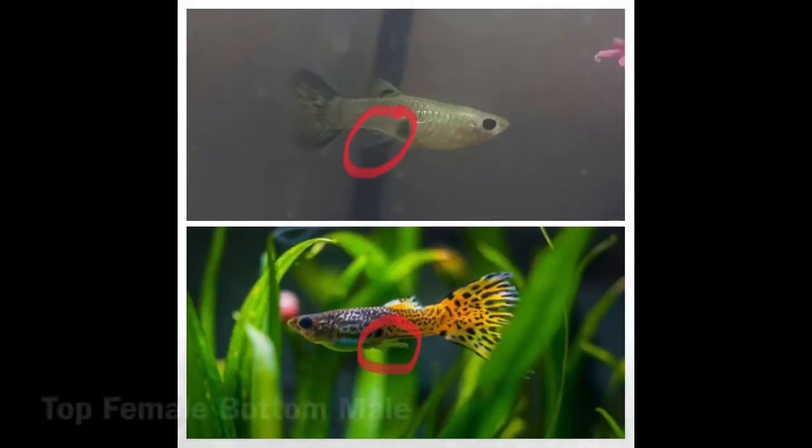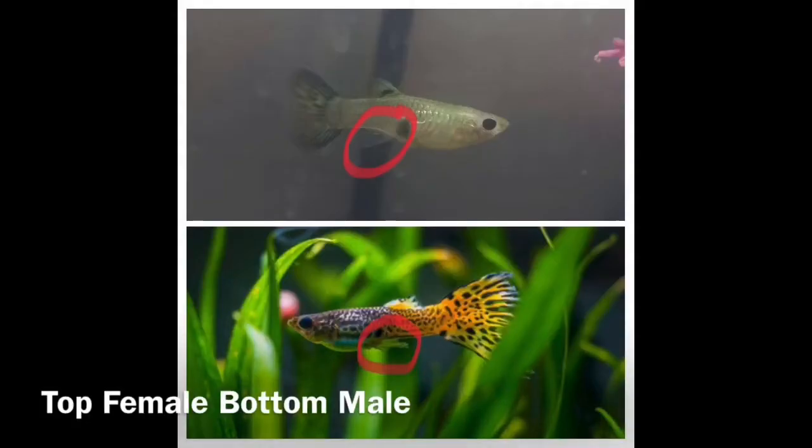You can also tell the difference between them by their anal fin — they have a different shape of anal fin. Size-wise, males get between 0.6 and 1.4 inches while females get 1.2 to 2.4 inches.